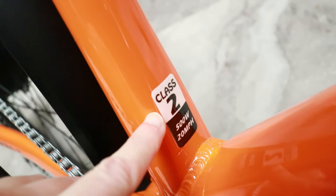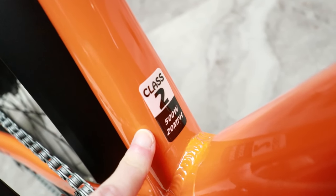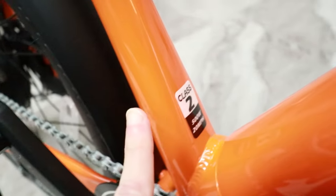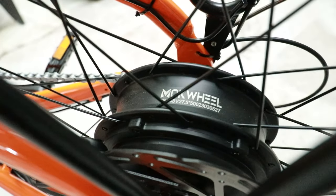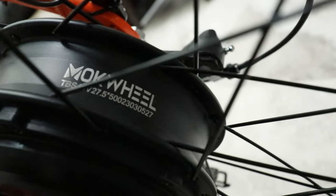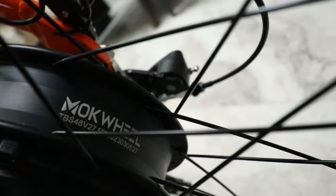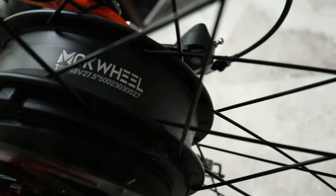Further down on the frame, it tells you this is a Class 2 e-bike with a 500-watt motor and a max speed of 20 miles per hour. On most e-bikes, you can find more information about the motor right here — 48 volts. And then it has the wheel size: 27.5 inches.